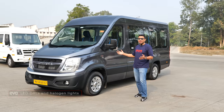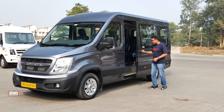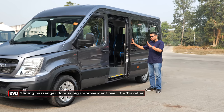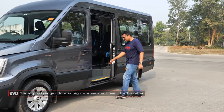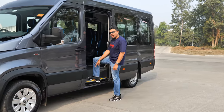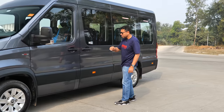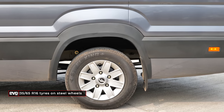Over on the side, it is a panel van so it has flat sides, but it's got a sliding door for ease of ingress and egress — and even the step is not too much, so it is easy to access. It's running 16-inch wheels, versus 15-inch on the Traveller.